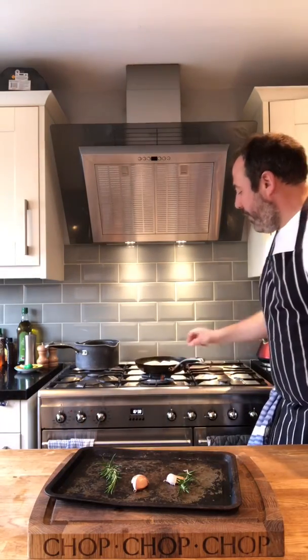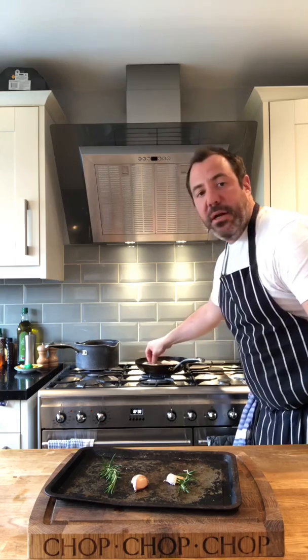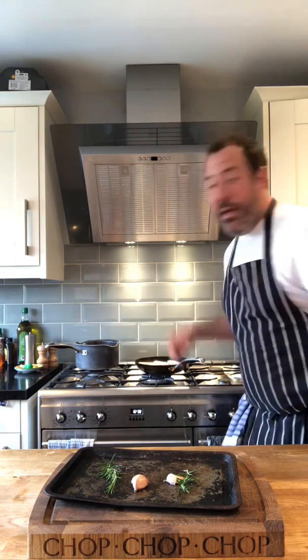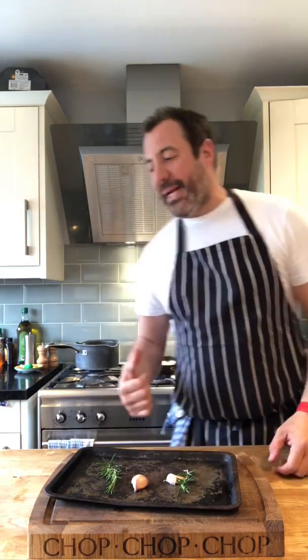We're going to brown the sausages a little bit. In the middle of my cooker there's a wok burner - the big ring with the other little ring inside. Now they kick out some serious heat, so you've got to watch them. So I'm going to brown those, transport them to the tray, bang them in the oven, and that's it.